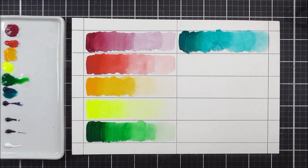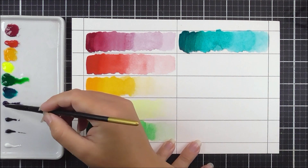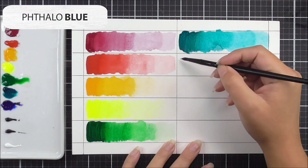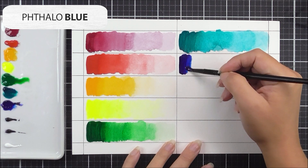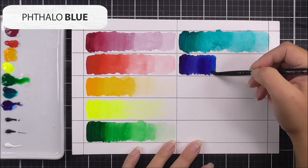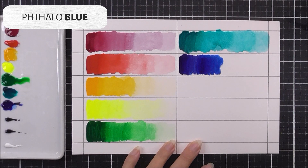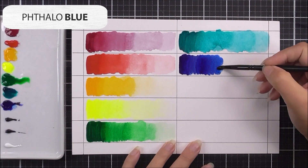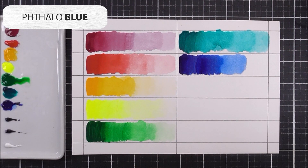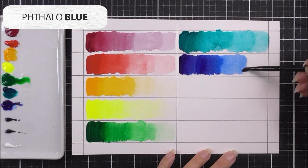Next up we have the phthalo blue — same pigment name as the phthalo green. This is a really beautiful primary blue color, and as you can see there is so much pigment in here that even when I've washed the brush off for the second quarter, there is still a lot of pigment on there and it almost looks like the first section. Such a beautiful blue color.